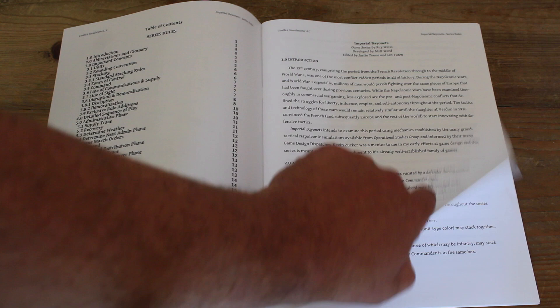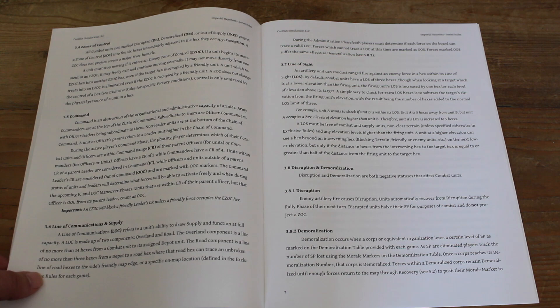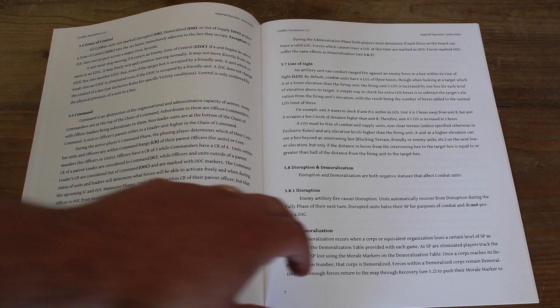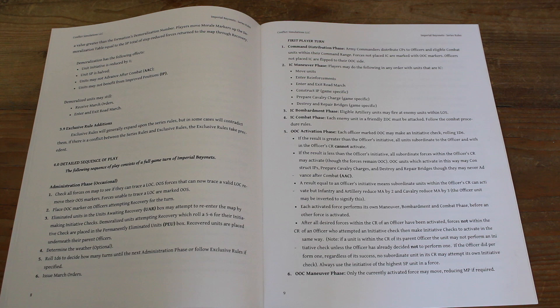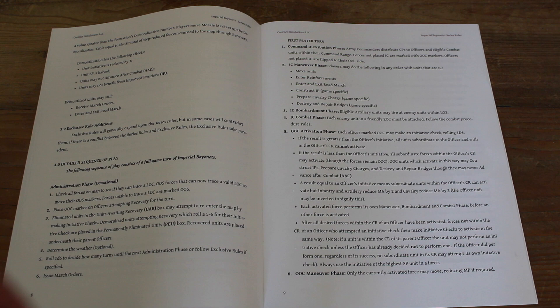The rule manual itself, as you can see, is a nice big font. It's very nicely, cleanly laid out. It talks a lot about command, and command is one of the key mechanics. You have commanders in charge of your forces. There are other commanders that they can activate, and you end up with units that are in command and units that are out of command. In-command units move first, and then out-of-command units can activate — you just have to roll to see based on their initiative. It's the officers you're using. I've seen similar mechanics in other Napoleonic games, so it's a concept that's quite familiar.